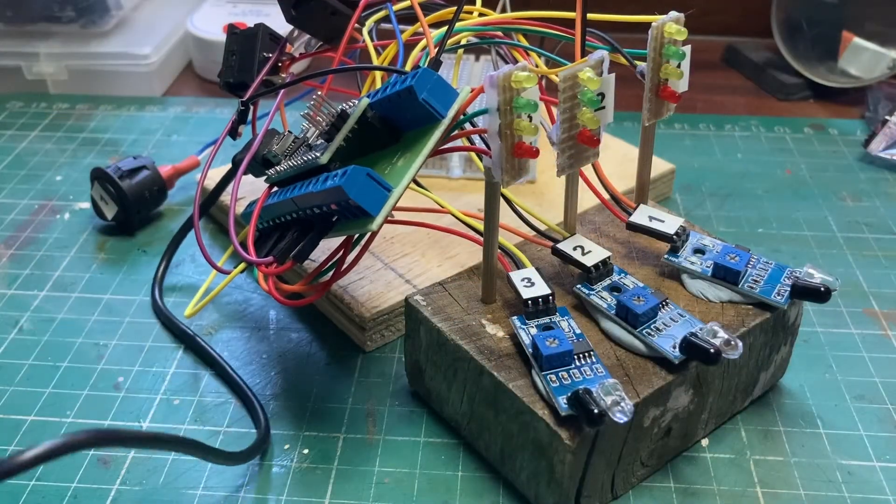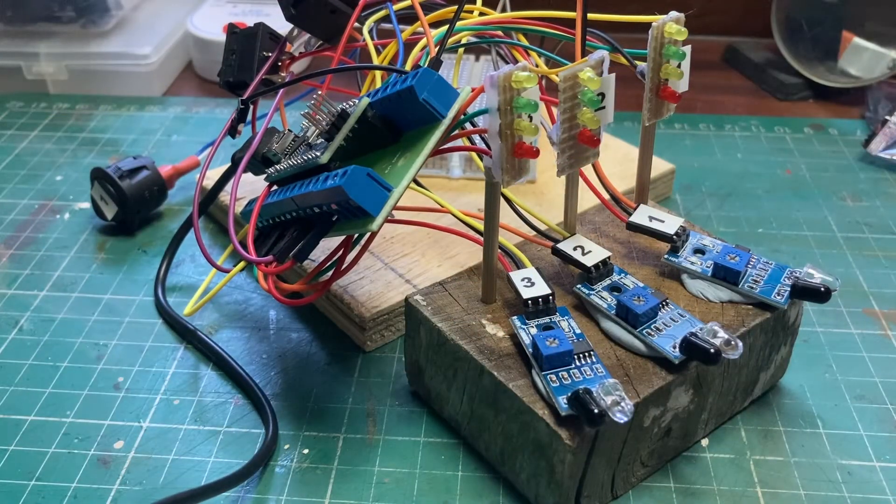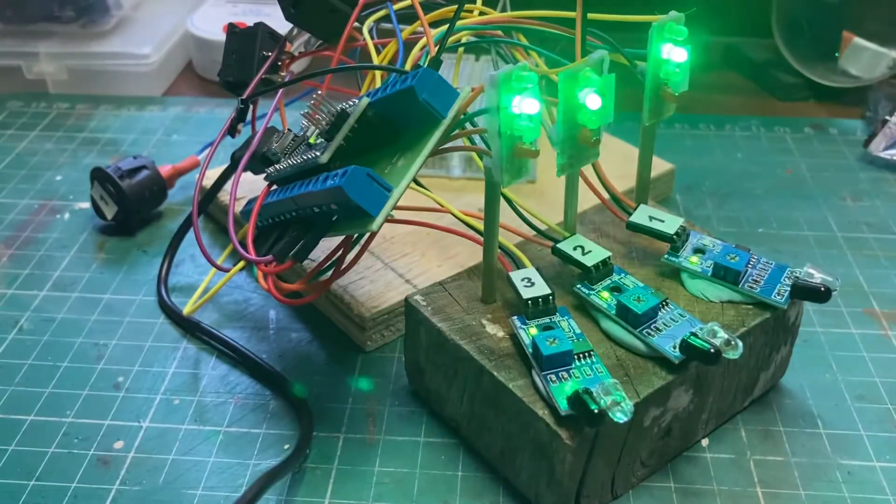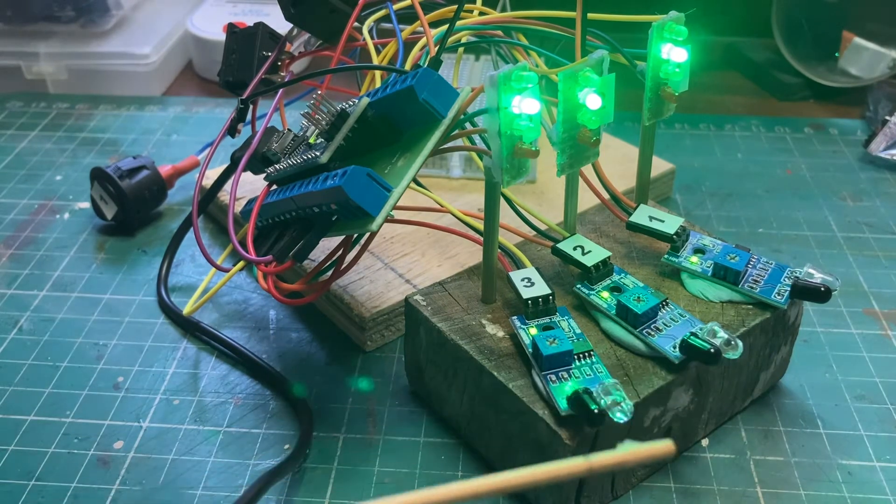Let's carry on. I've plugged in the USB cable. If this goes to plan, what we should have is our startup sequence of lights and then three greens. So plug it in now. Excellent, that's good. Just a quick test to make sure this is all working OK.